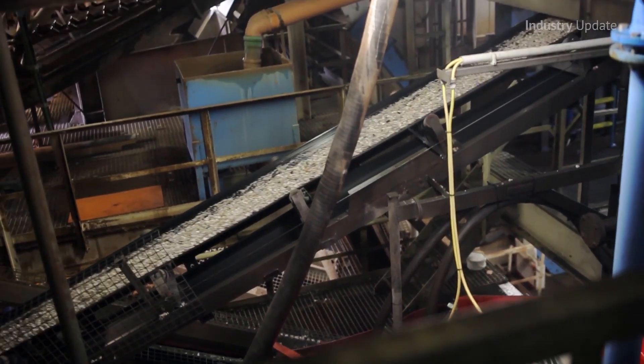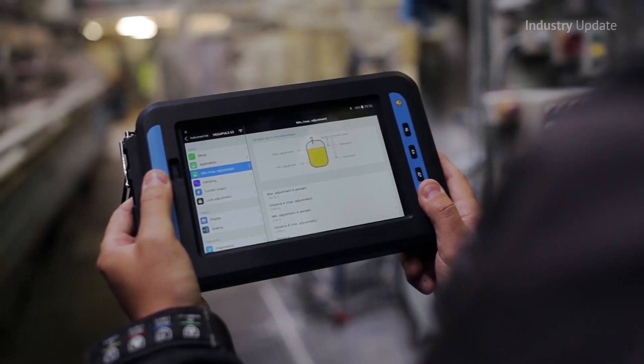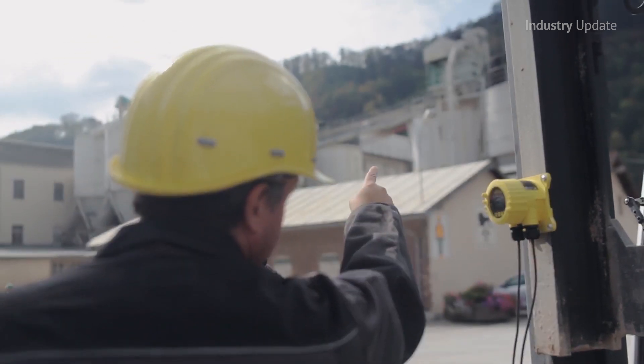Ralph and Juan go on to show how the Bluetooth module's 25-metre range can be extended using VegaDisc remote display modules in applications where sensors are mounted on tall vessels and in particularly remote locations.